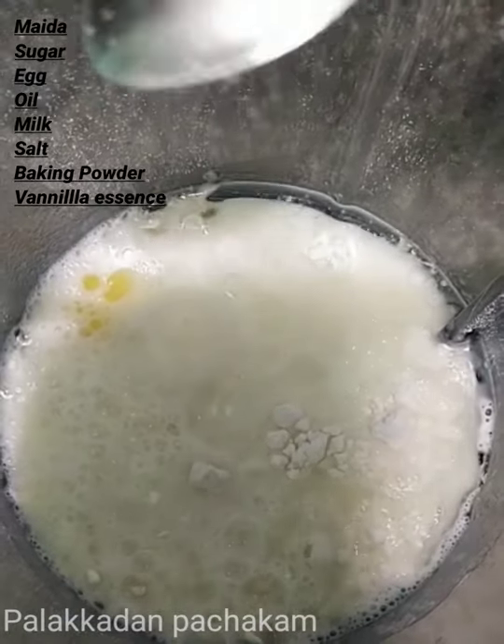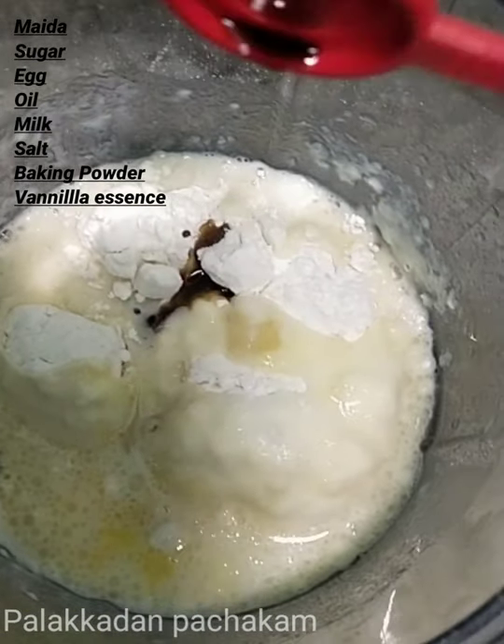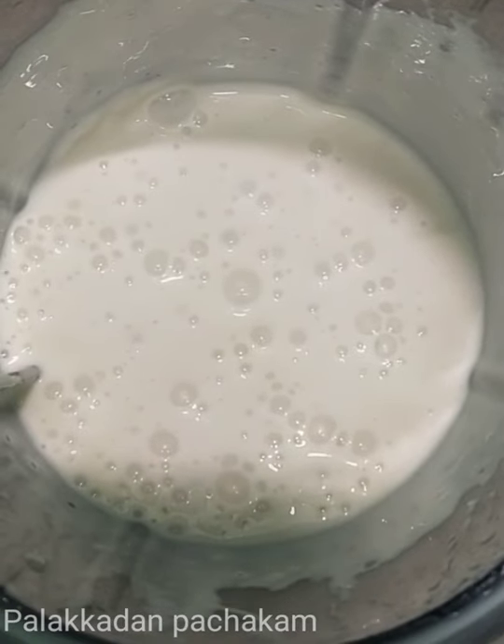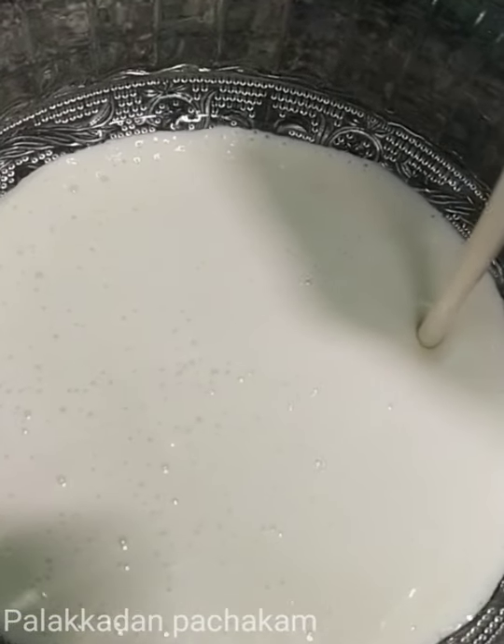1 tbsp of baking soda. 1 tbsp of cocoa powder.